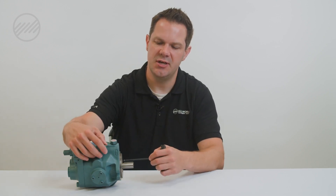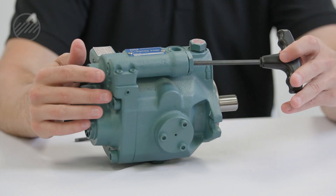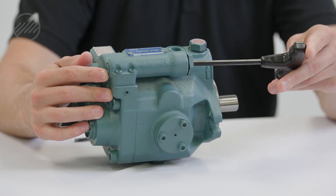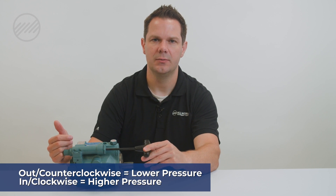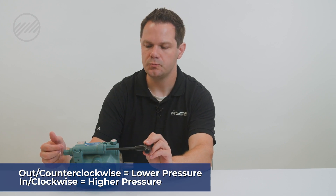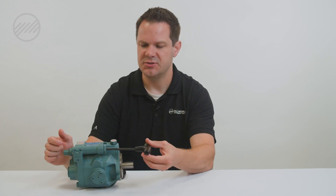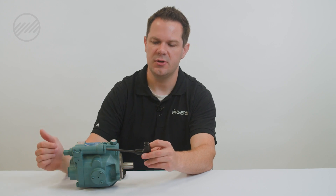We'll loosen this jam nut, and then there's a screw that's adjusted here. The farther we turn this out or counterclockwise, the lower our pressure will go. Farther in or clockwise increases pressure. This is just pushing on a spring to close this valve — so the tighter it is, the higher the pressure; the looser, the lower the pressure.